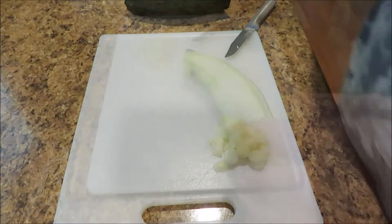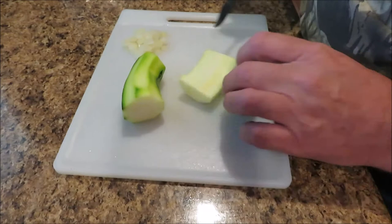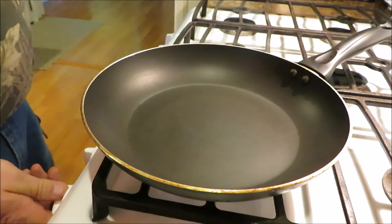I peeled the zucchini — didn't do a real good job, but it's alright with me. Zucchinis are best if you get the real small ones; they don't have the giant seeds in them. If you can get small ones, that's what you want — I like them a lot better than the big giant ones. We're just going to dice this up and get ready to start cooking.